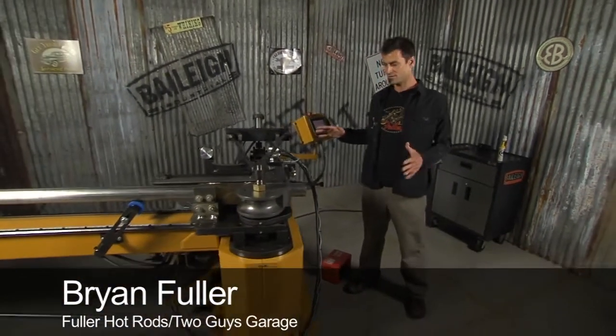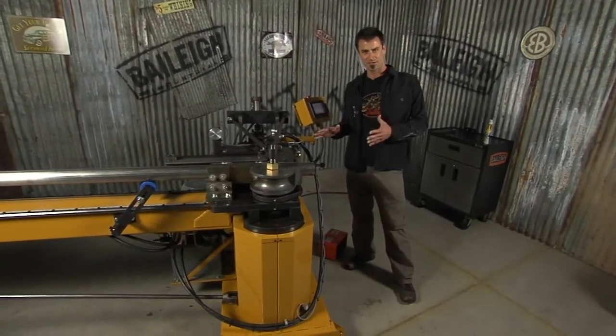What we've got here is the MB350 from Bailey Industrial. It's made in the USA, and this is a semi-automatic mandrel bender.